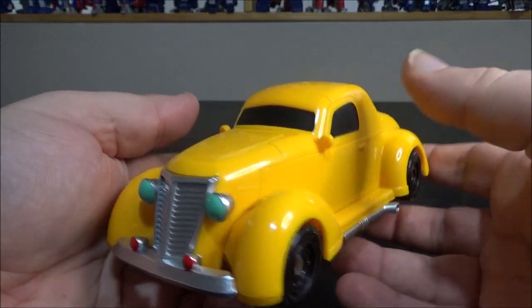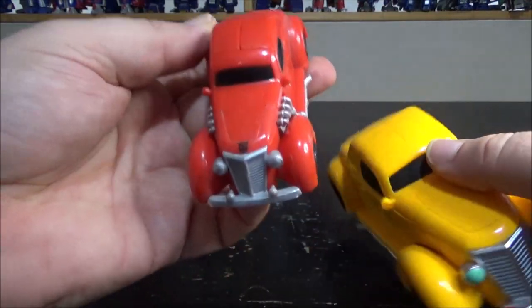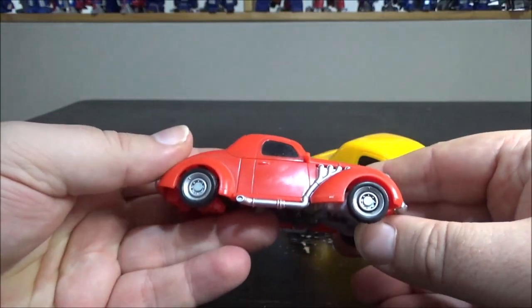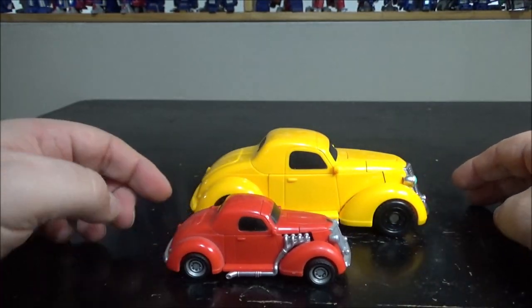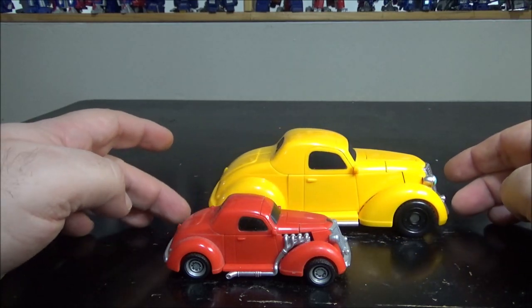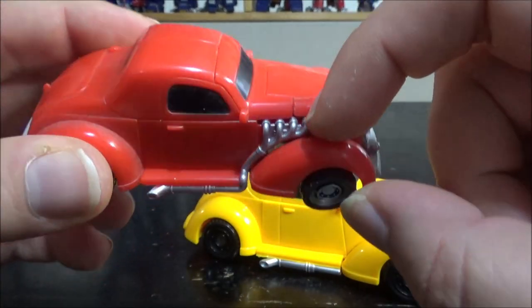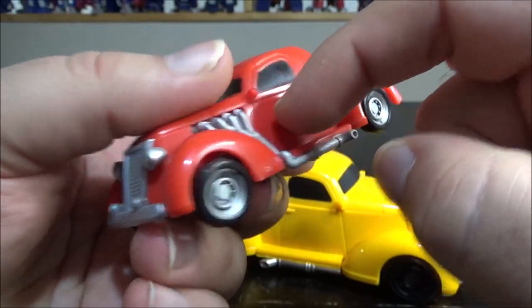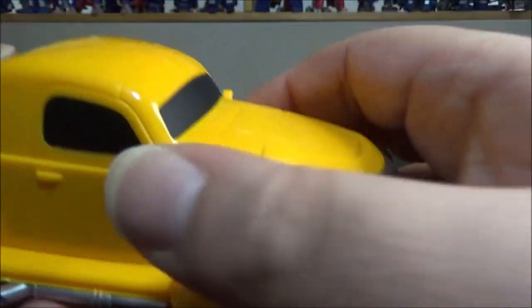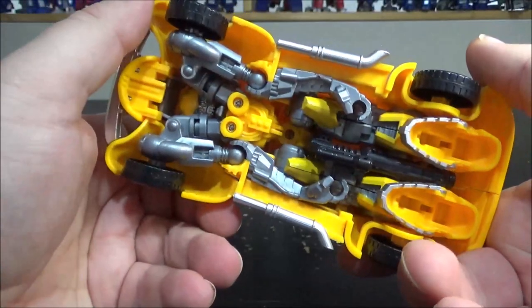So who was Hubcap? This was Hubcap - the original one. It's a Scout class Hunt for the Decepticons vehicle, and you can see the size comparison right now. You can see some more details right here - we have some exhaust pipes coming out of the motor directly, which I really like, but this one doesn't have any. It's a cleaner version of Hubcap.